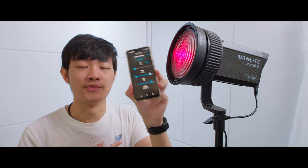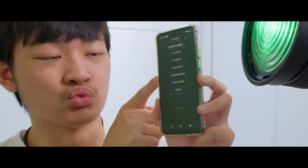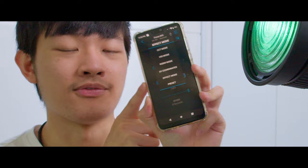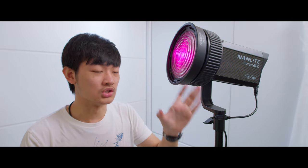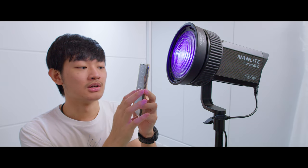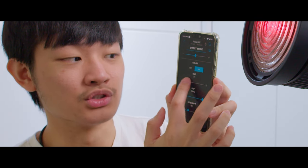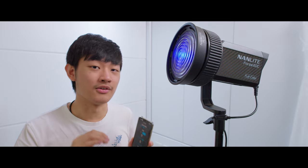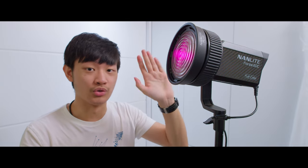The phone app adds additional functions like RGBW mode, XY mode, and more fine control in effect mode. For example, in TV mode onboard you can only choose between different color temperatures, but in the phone app's TV effect you can choose between CCT and HSI, select different hues, saturation, and color shift. RGBW and XY are not available onboard — you can only control those through the app.